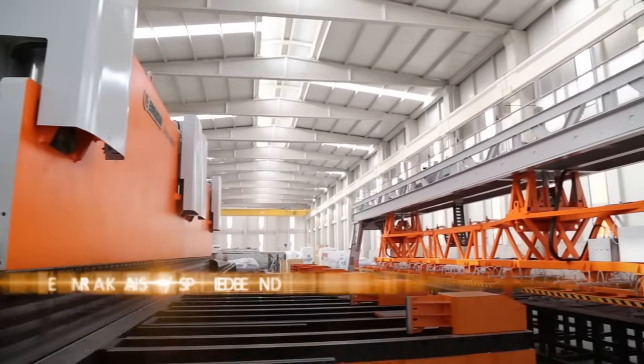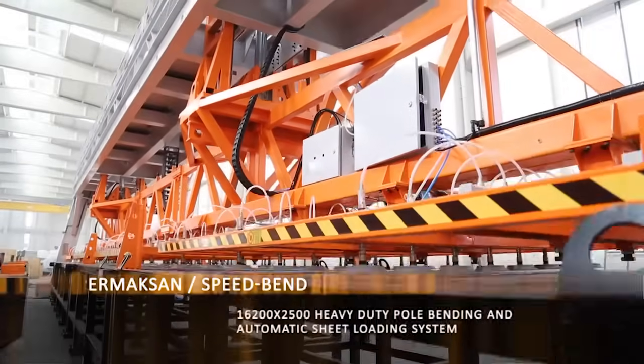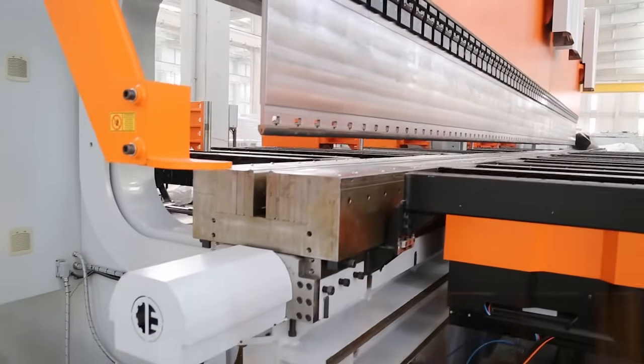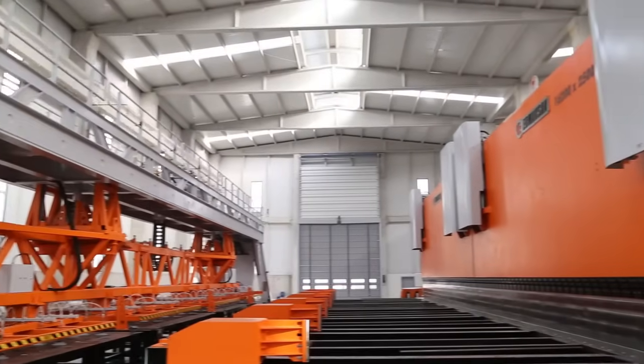Armaqsan press brakes are machined with high precision. Bodies of machines are structured in a way to keep its sturdy structure and longevity for years to be used heavily in manufacturing environments.